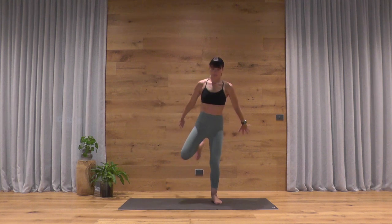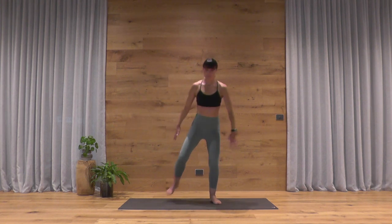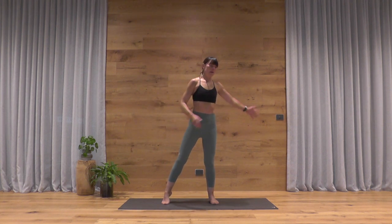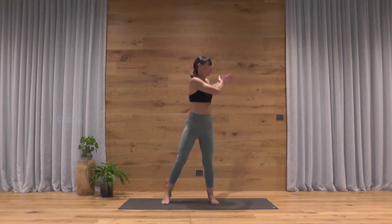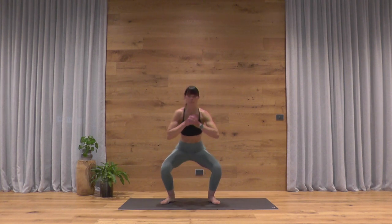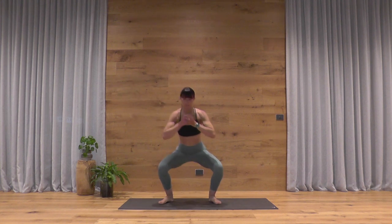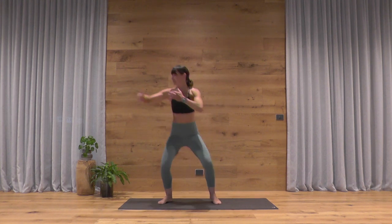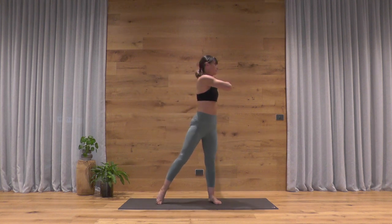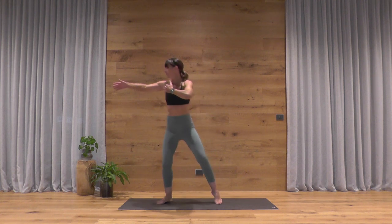The next squat variation is a rotation — an opening for your shoulders and offering a mild twist through the spine. As you straighten, come up onto your right toes, take your left arm straight back, right hand to your left shoulder, and then re-squat. Alternating side to side, coming back to center as you bend the knees. Keep driving down through your heels — that'll keep the pressure out of your knees and your ankles.